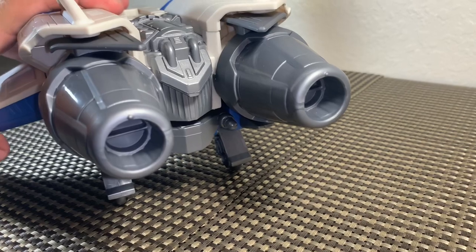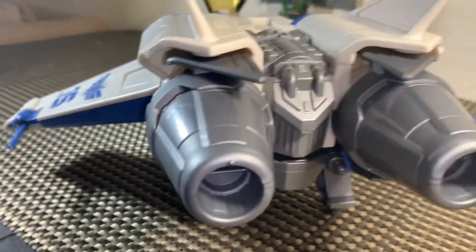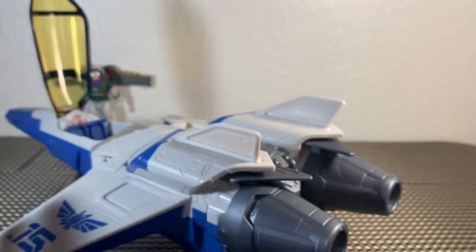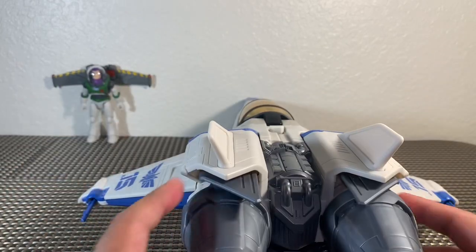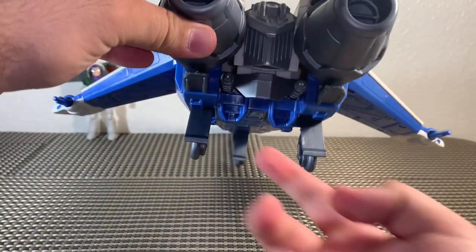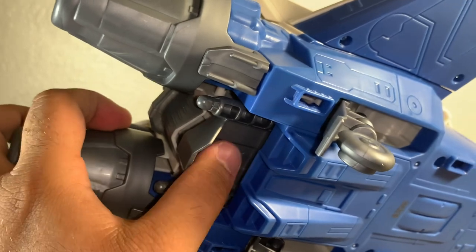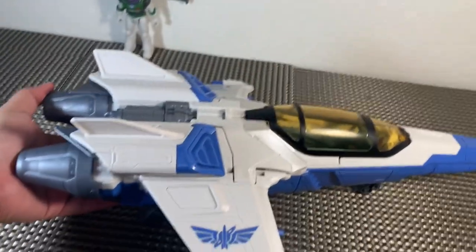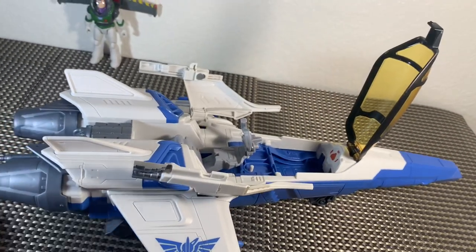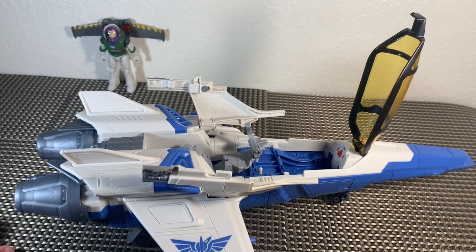On the backside of the vehicle you can see the boosters and rockets — really really cool, awesome piece. Most of the gimmick happens underneath the back of the vehicle. There's a lever right here — your thumb goes under it and it pulls out. With your thumb under that lever, Buzz is supposed to eject or fly out of the vehicle. We are going to attempt to put Buzz in there and show you what that looks like.